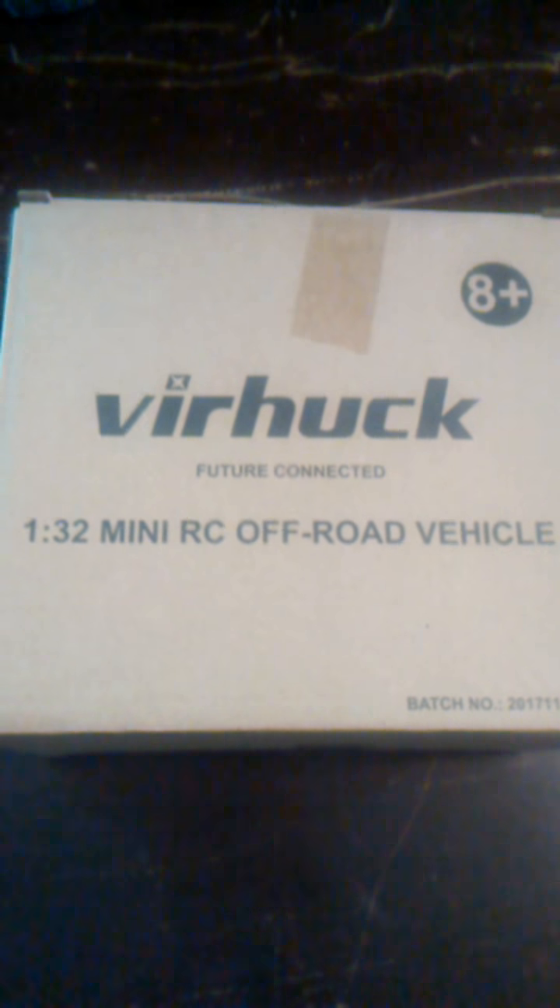This is the Vierhek 1/32nd mini RC truck. I've already unboxed it. This is the little RC here. It's really small. It's only got the one shock on the back.